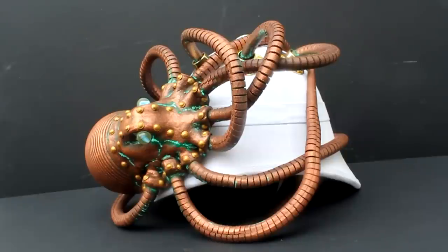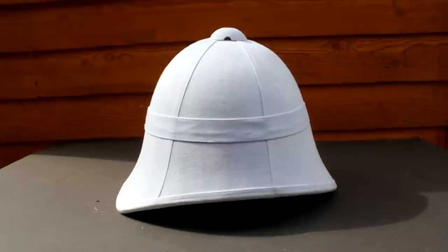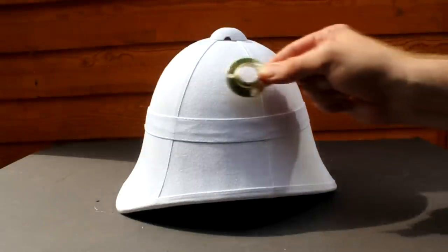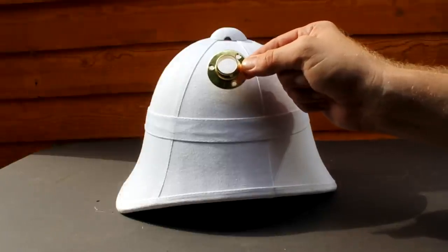Today I'm going to show you how to make a steampunk octopus which you can use to decorate a pith helmet or hat. To start with I'm going to use a white pith helmet bought off the internet. Step one is to use some of these curtain pole rod sockets and bolt them to the side of the helmet.